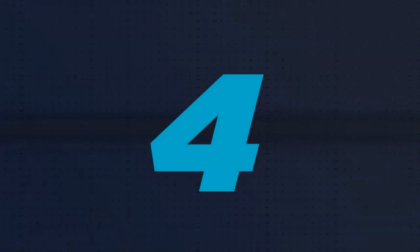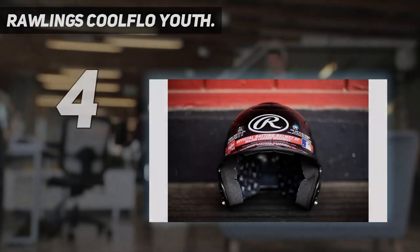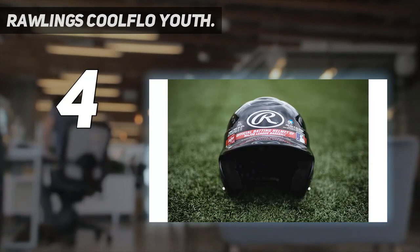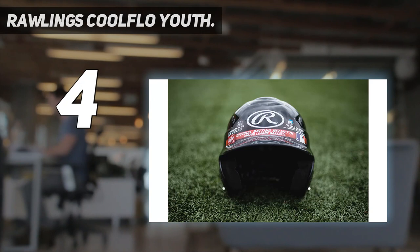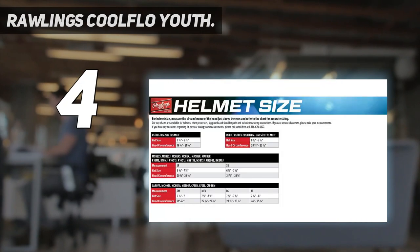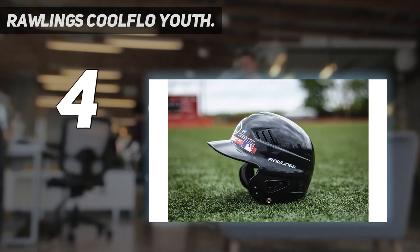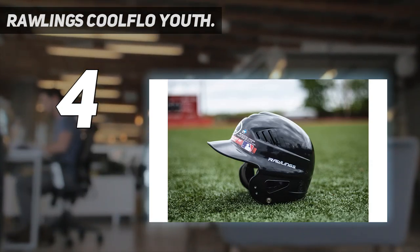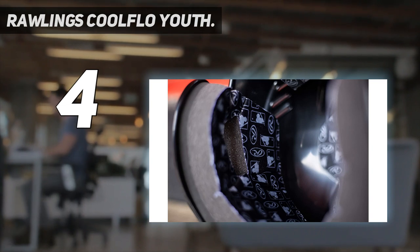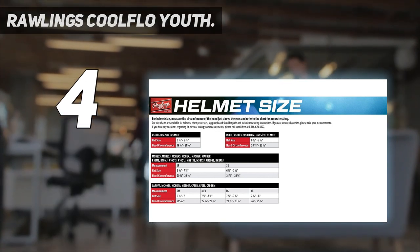Coming in at number 4: the Rawlings Cool Flow Youth. This helmet has so many online reviews by users that we had to separate it from our top choice. The Rawlings Cool Flow Youth Batting Helmet shamelessly put the division it was made for right in the product name — maybe just to make sure you were paying attention. It looks like a lot of parents did, because this model sells well and, from all those user reviews, it enjoys very good ratings.